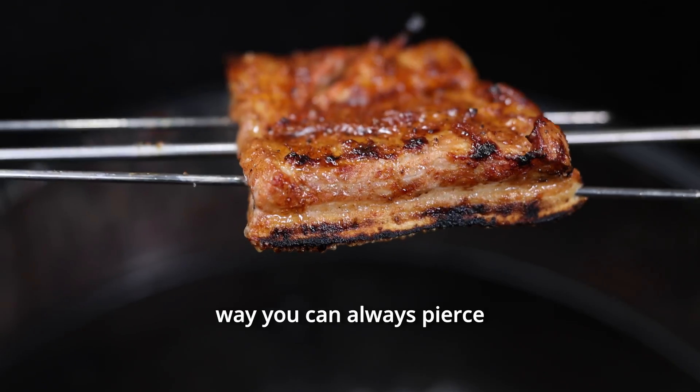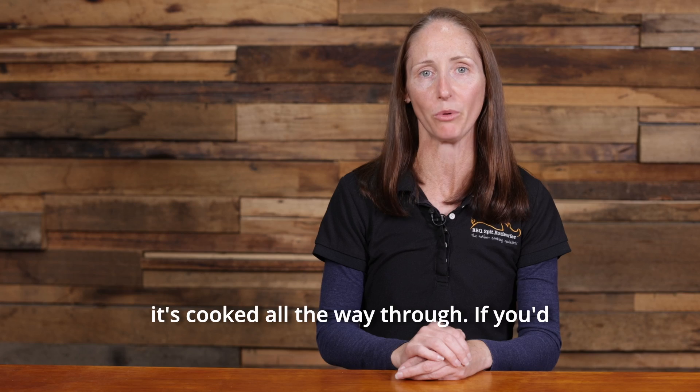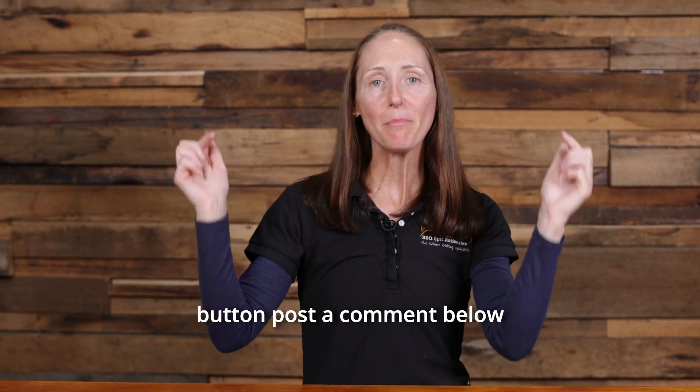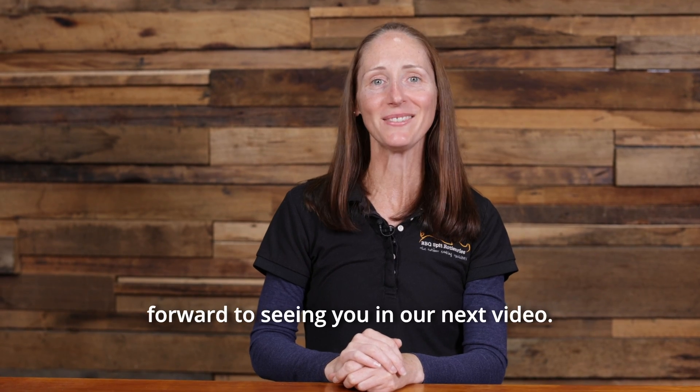That way you can always pierce the center of the meat to test the internal temperature and make sure it's cooked all the way through. If you'd like to stay connected and keep upping your barbecue game, don't forget to hit the subscribe button, post a comment below, give us a big thumbs up, and I look forward to seeing you in our next video.